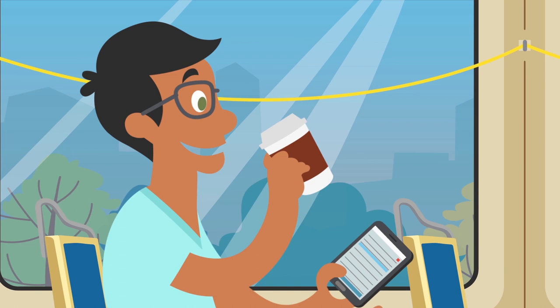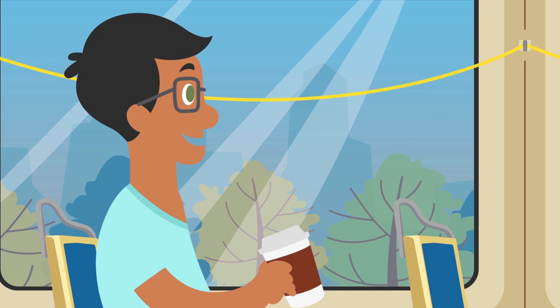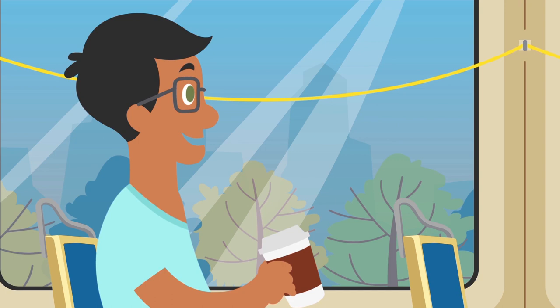You can catch up on some reading, send a few emails, or do nothing at all. But make sure that you keep an eye out for your stop. You'll have to let the operator know that it's coming by pulling the yellow cord. Exit the trolley when it comes to a complete stop. And have a great day.